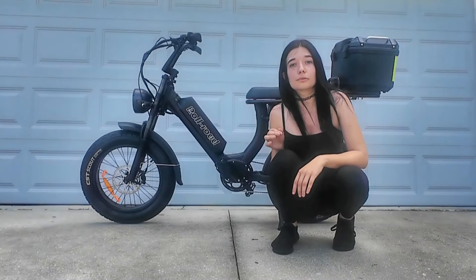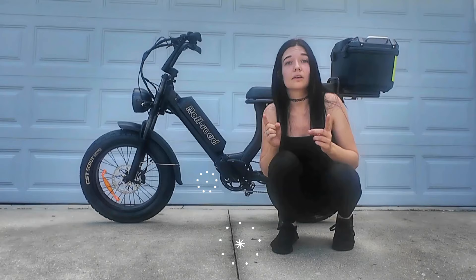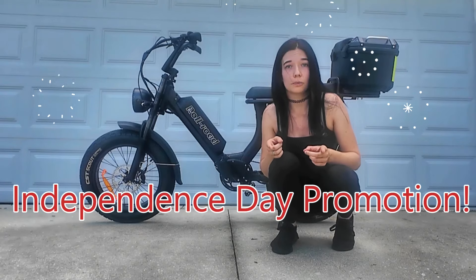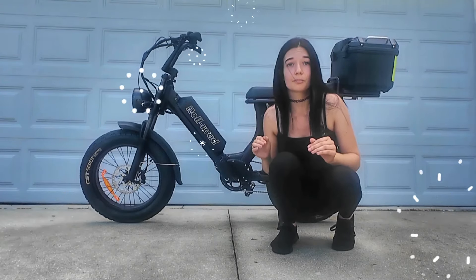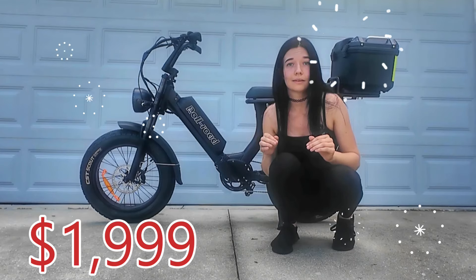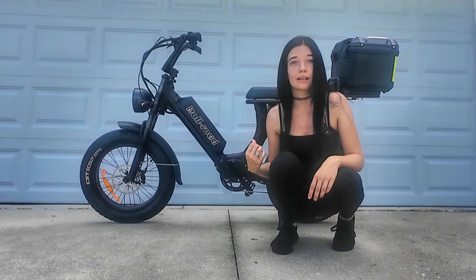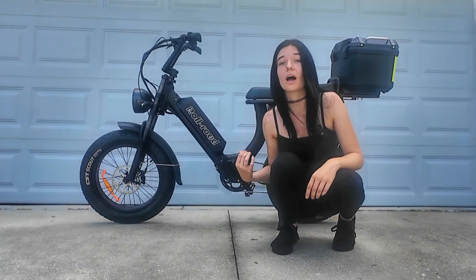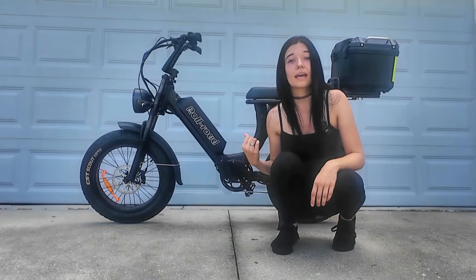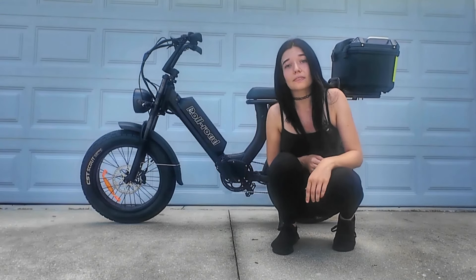The Rollroad EMA 3.0 is currently at $2,099, but there is an Independence Day promotion where they have taken $100 off this bike and it is now sitting at a price of $1,999. So let's go ahead and take a look at the Rollroad EMA 3.0, and I'll tell you all the important specs that you need to know about this bike and what makes it so special and why you should consider taking advantage of the promotion.